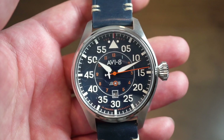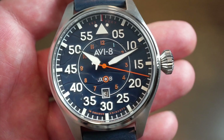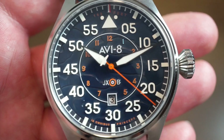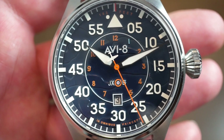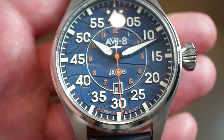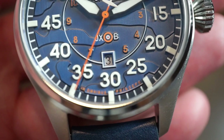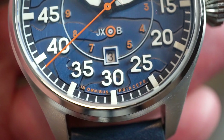The watch is 50 meters water resistant. We have a large onion-style crown, very reminiscent of the Big Pilot from IWC. I wouldn't call it a direct homage or anything like that, but the dial is pretty nicely done. We have 12-hour markings towards the center in an orange color, then we have raised markers, and you can see at the bottom at 12 it does say 'Omnibus Principes.'